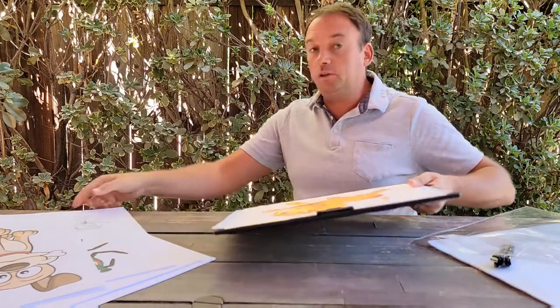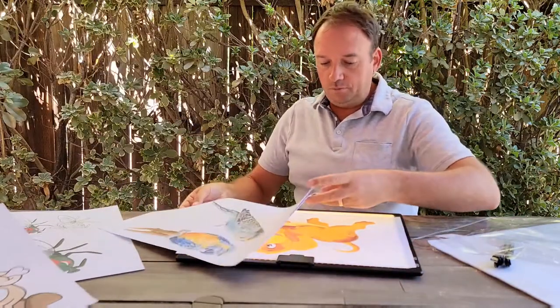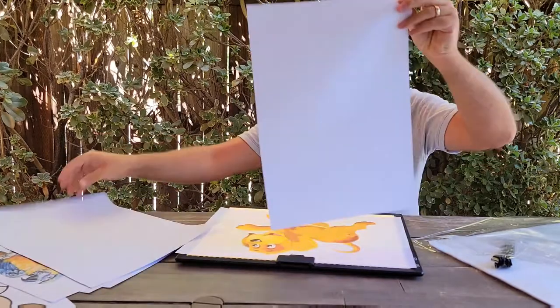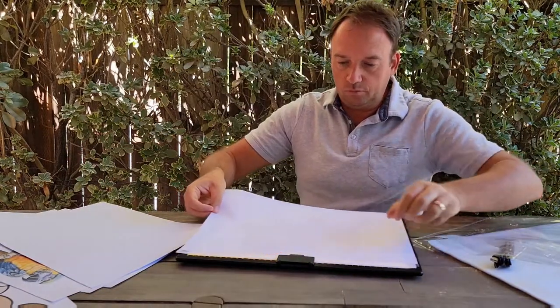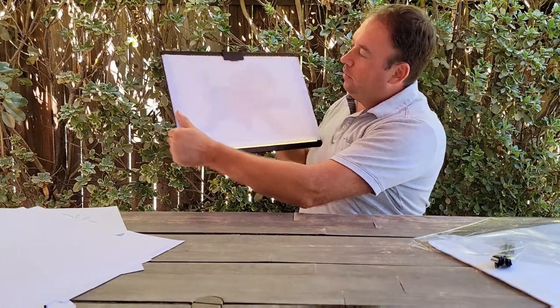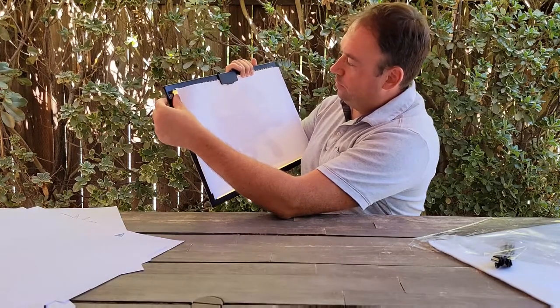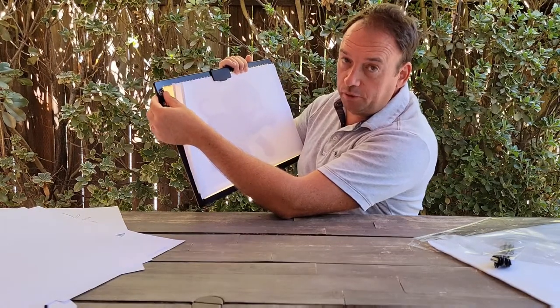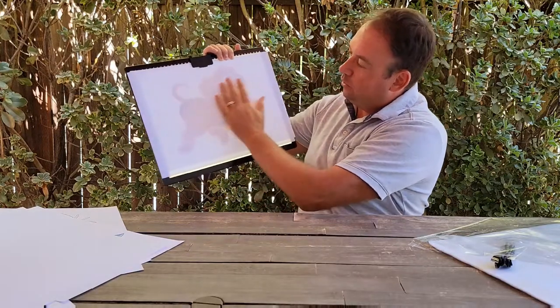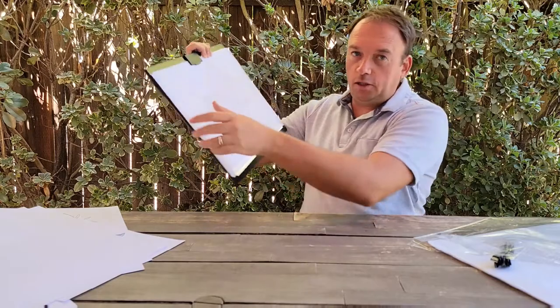You can put any paper on top of it so you can draw. Right now I'm outside so it's pretty bright, but you can still see through the surface very well.